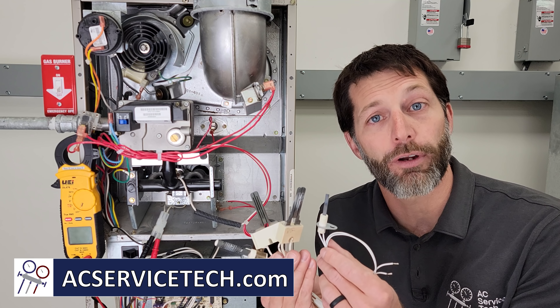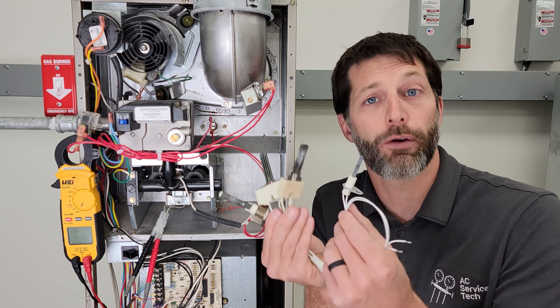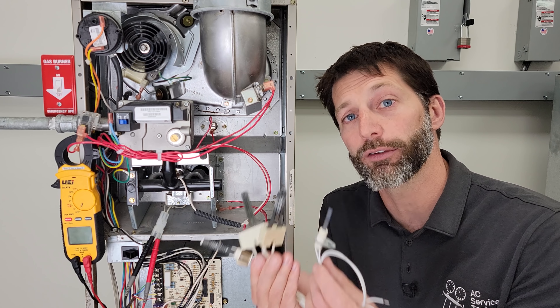This is Craig Migliaccio from AEC Service Tech, and today what we're going over are hot surface igniter types, their operation, and the troubleshooting of these in a gas furnace.